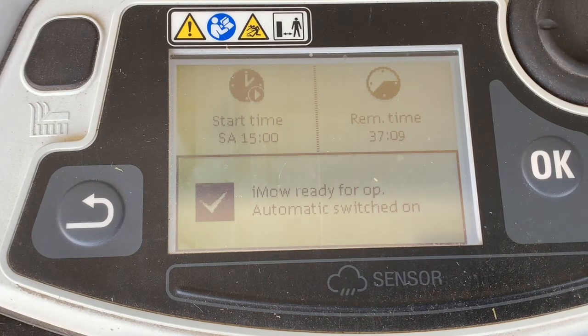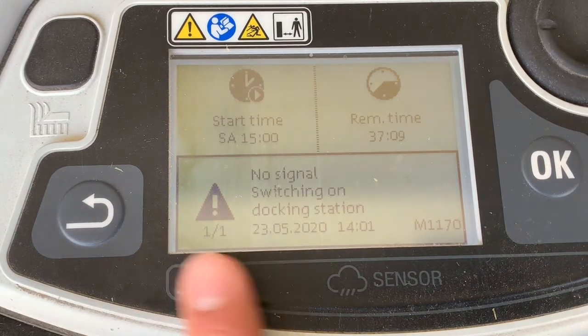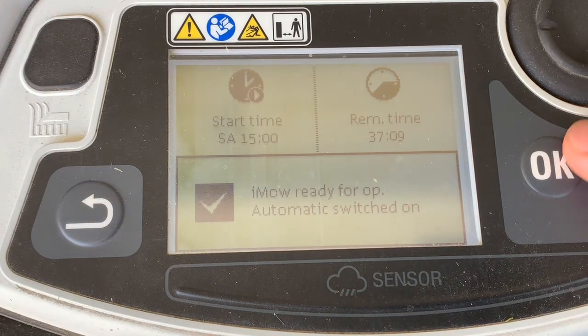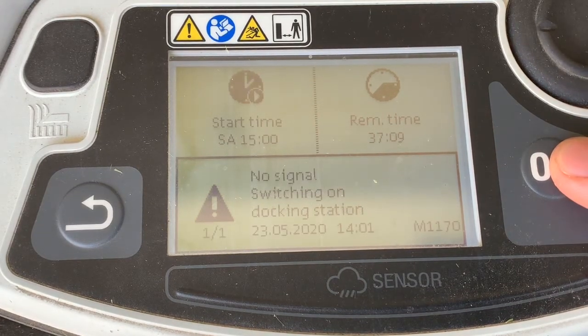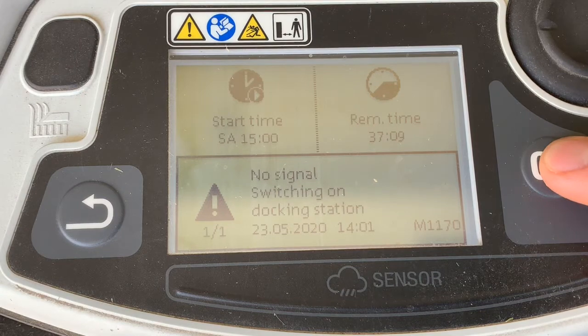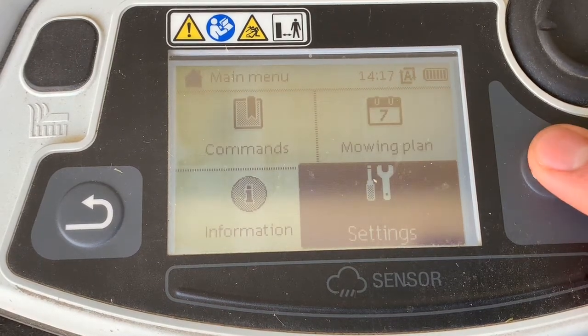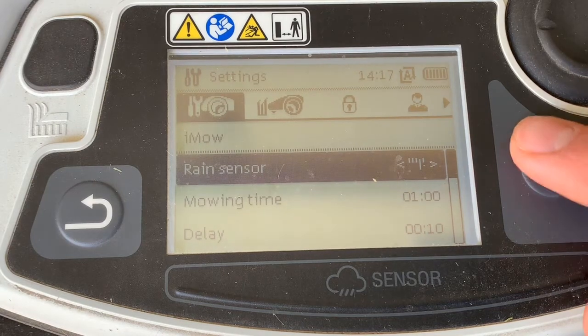The IMO has a built-in rain sensor — you can see it right along here — and there are different settings for the sensor that you can adjust to your preference. If you go into Settings, the first option that pops up is Rain Sensor.